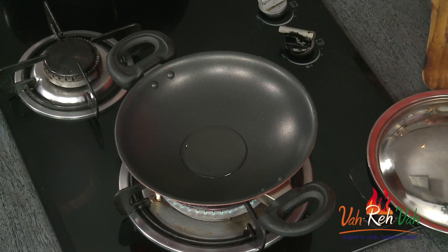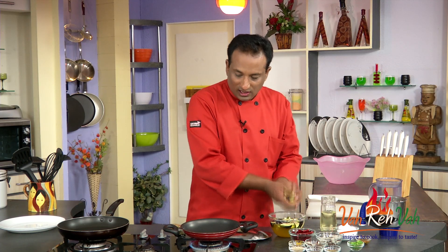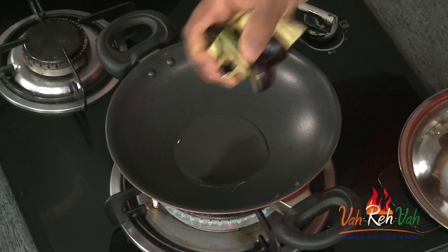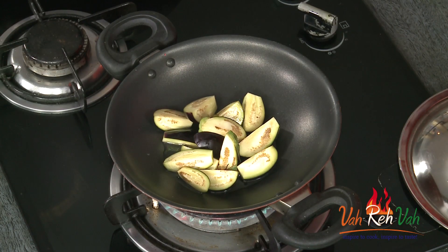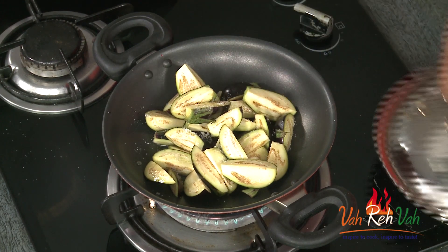Take some oil. I've cut the eggplant and put it in water so they don't discolor. In the oil, we're going to add the eggplant, add a pinch of salt, and cook it. In between we're going to mix it, but we want to make sure the eggplant is cooked till it is soft.